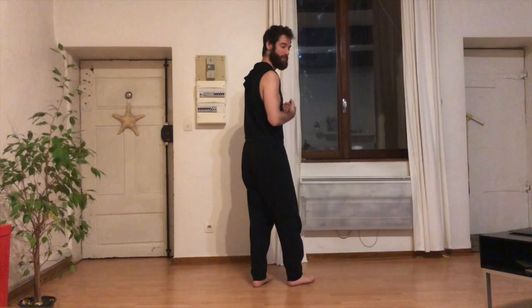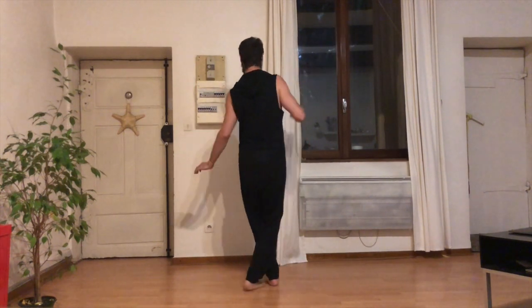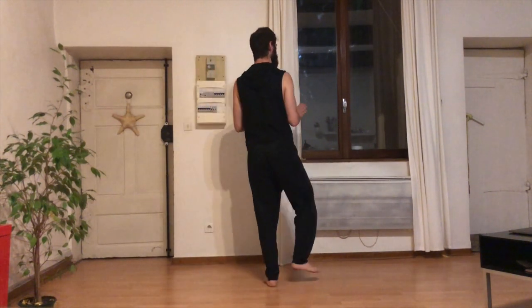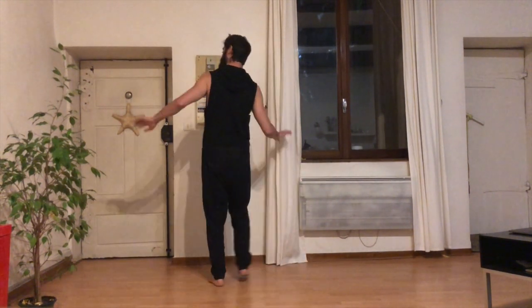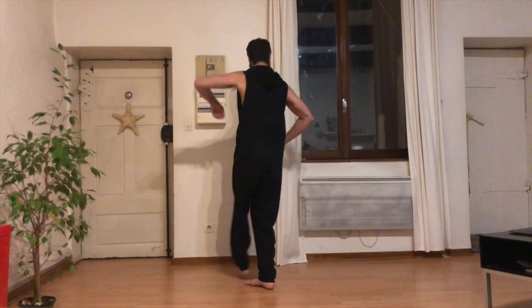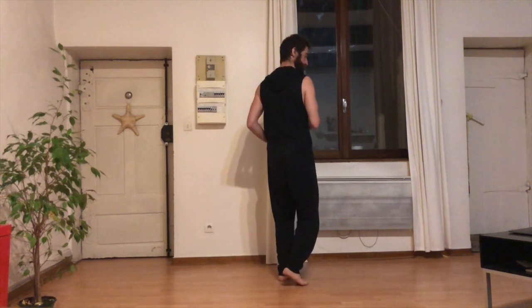On refait ensemble la chorégraphie depuis le début. 5, 6, 7, 8, 1, 2, et 3, 4, 5, 6, et 7. 8, 1, 2, 3, 4, 5, 6, 7. 8, 1, 3, 5, 7.